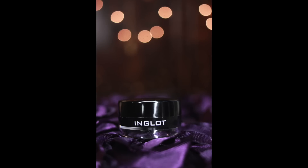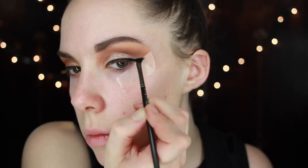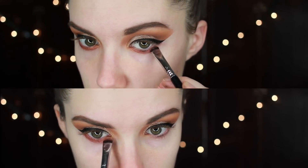I'm going to take my Inglot gel liner number 77 and give myself a basic winged liner. One thing that this tape does is make it so easy to do a winged liner — it's crazy. I'm going to do that really quickly and take the tape off. Then I'm going to go in with Roulette, which is a nice rosy bronze coppery color, and stick that on my lower lash line. I will have to touch it up later since I'm doing my foundation after my eyes, but this is just to get an idea of what the bottom lash line is going to look like. Then I'm going to blend that out really nicely for a smooth transition.